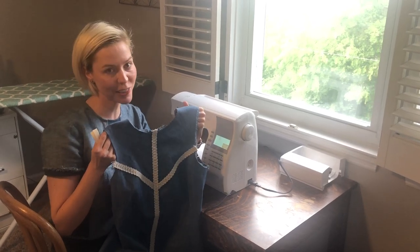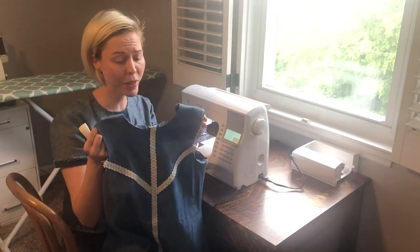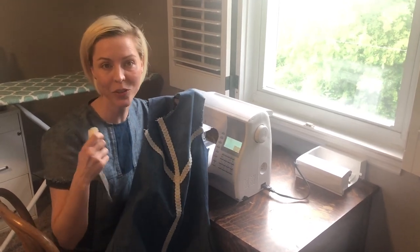Hey y'all, Trishana here, instructor at Sewing Training Academy. I am here with my cute little dress — the only thing I have left to do is finish the neckline and the arm holes, and I'm going to use some single fold binding to do that.